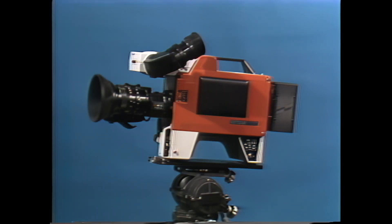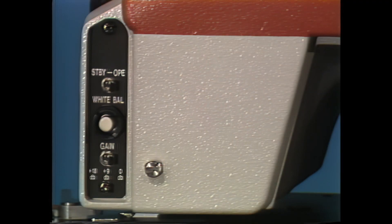Let's start with the three two-third-inch Satacon 2 tubes, which are coupled with the high-speed F1.4 beam splitter prism. Add advanced Ikigami electronics, and the ITC-730A achieves these impressive specifications.